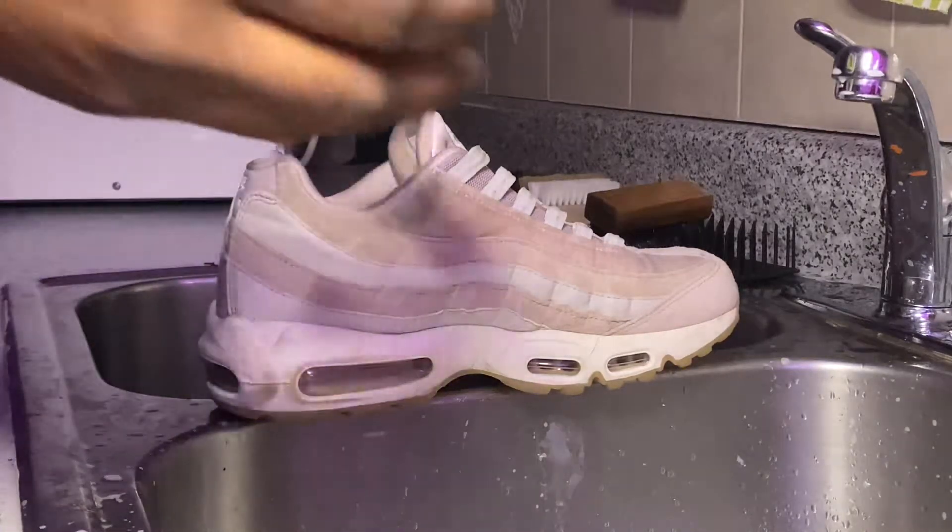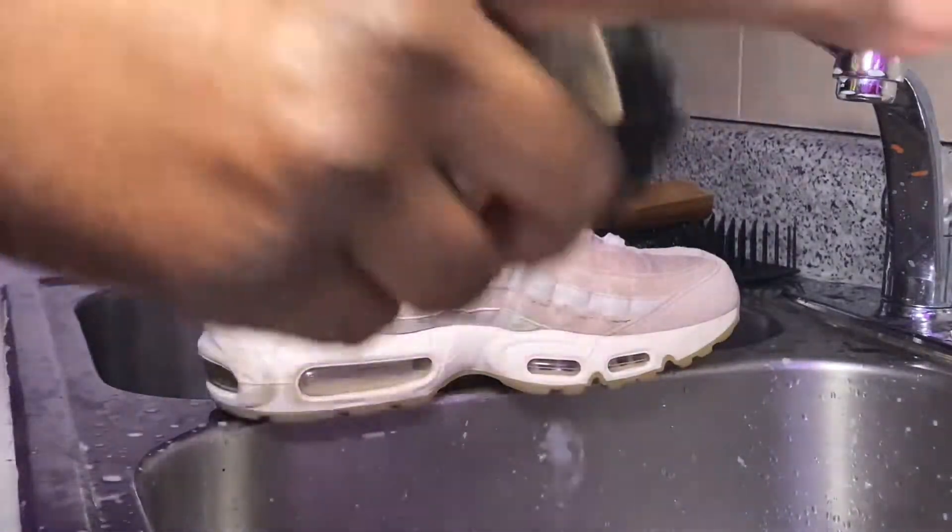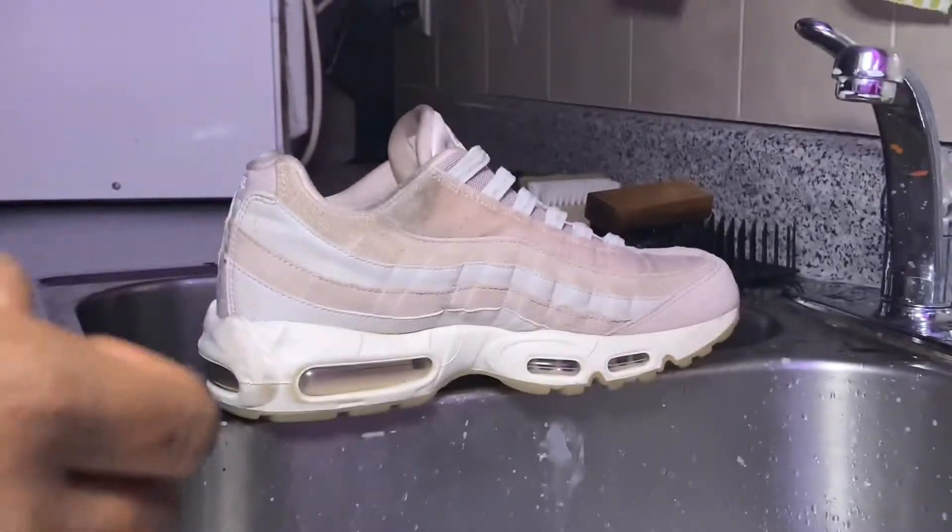For this cleaning I'm going to be using a medium textured brush with some resuvinator and some cold water. The reason I'm using cold water is because I don't want any colors to bleed. I don't think any colors are going to bleed anyway, but just to make sure I'm using cold water and some resuvinator with the medium textured brush.